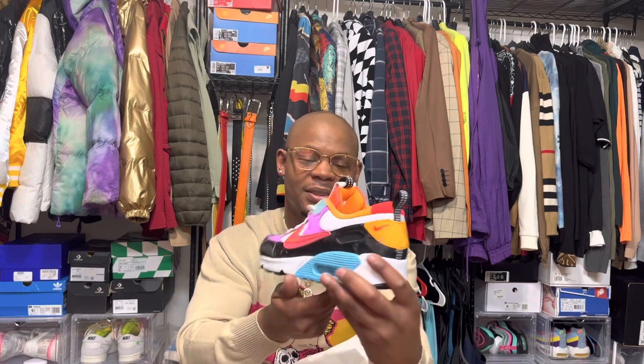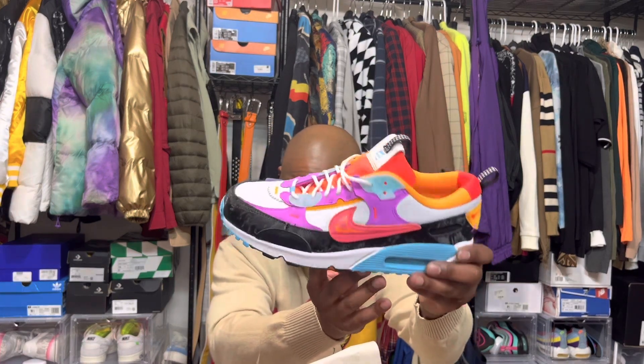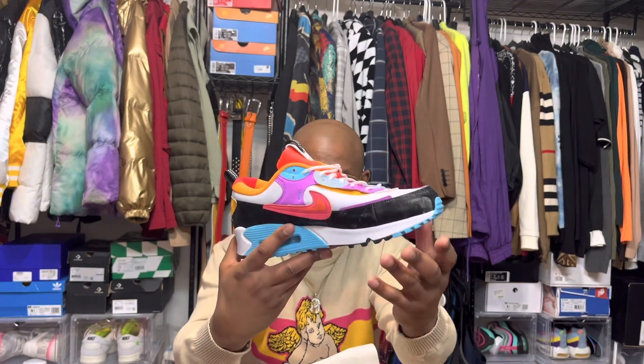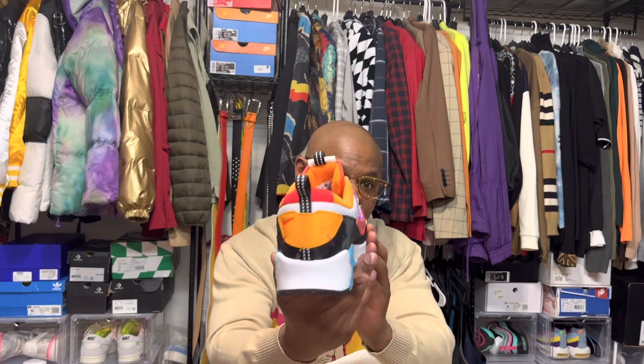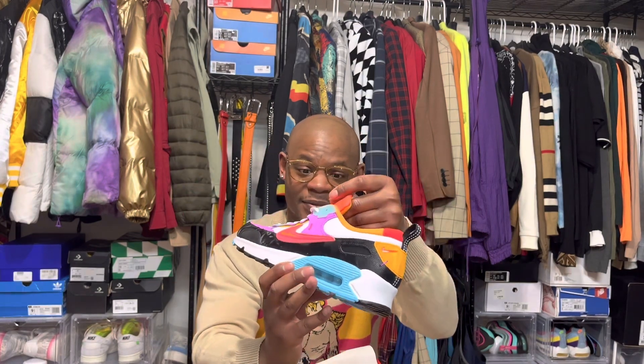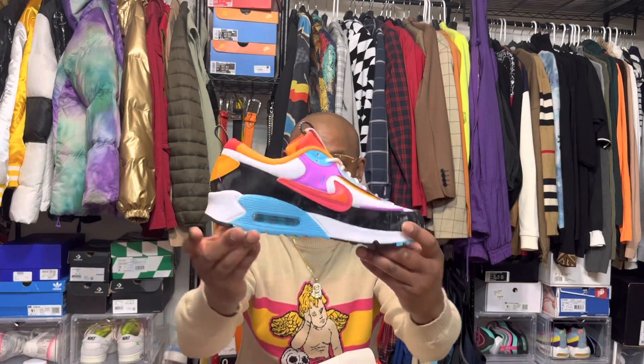I don't know what type of material this is but it's pretty crazy — in certain light it has some type of worldly look to it. I seen these and was like, yeah, these are definitely colorful. You can see somebody from across the room with these shoes on.